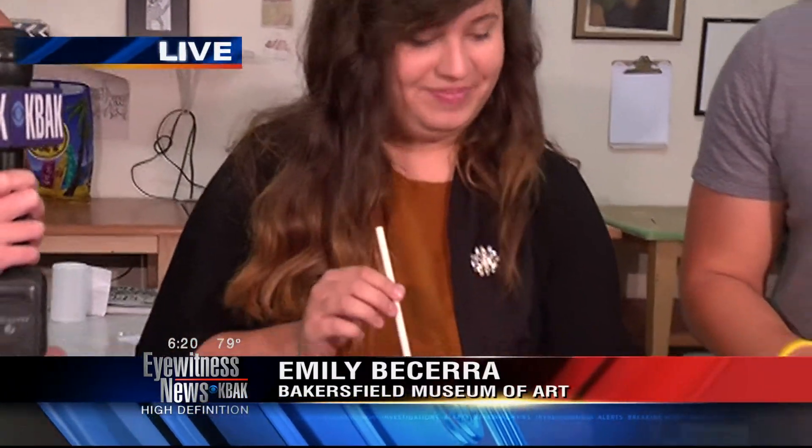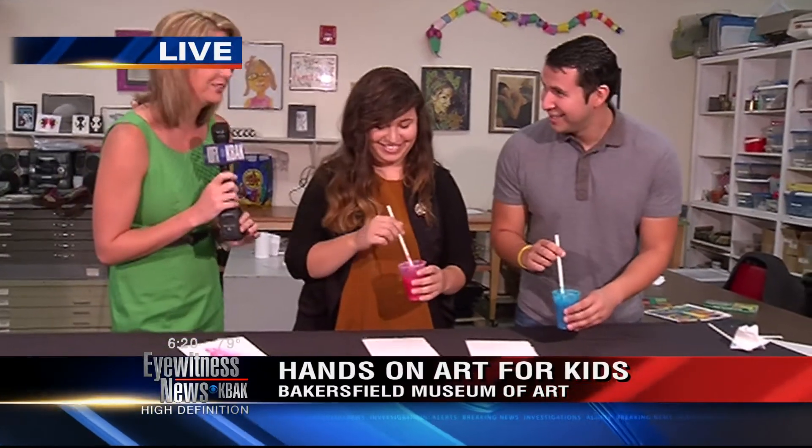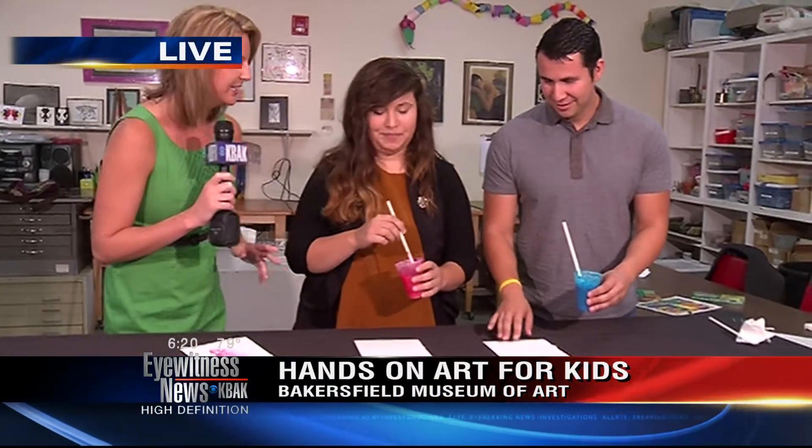We're going to do a bubble race here so you can see exactly how this works. I got red paint all over my face when I did this earlier, by the way. So it is a little messy, just so parents know — this is why you want to have a tablecloth. Easy clean up.